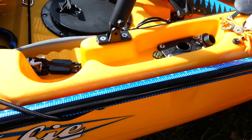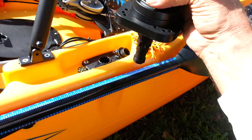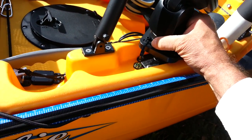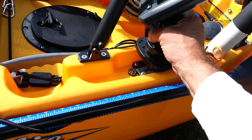Right here is another Scotty mount which I put in to hold my depth finder. This is a Scotty universal depth finder mount, which works great. It sits right down in there — the H-bar gets in the way a little bit, but that's okay.